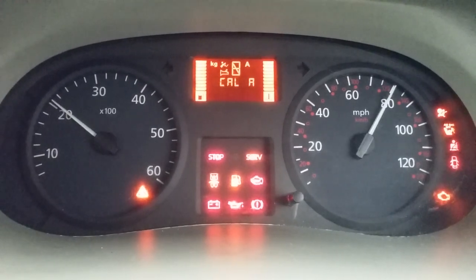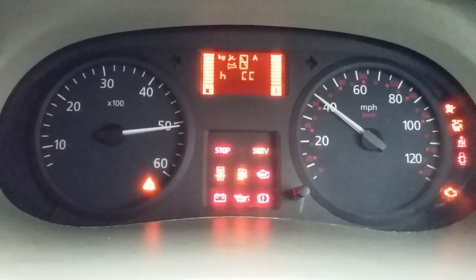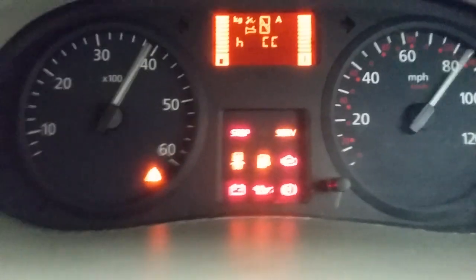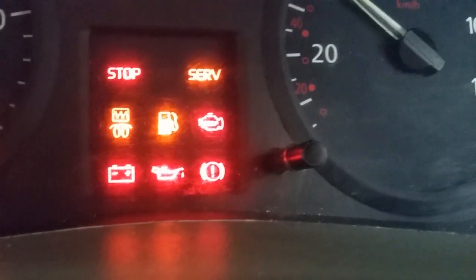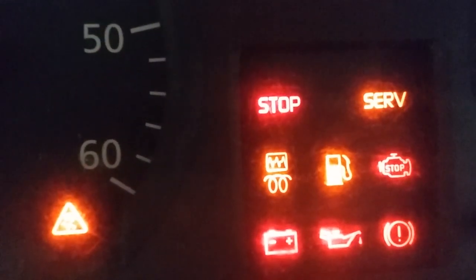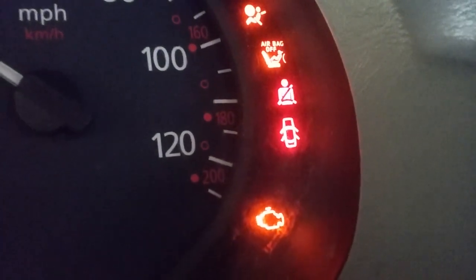At least it goes to show what the different warning lights on the display look like. It's good to see the engine management light — that it hasn't been disconnected or broken. Also the glow plug heater — you can clearly see that's working fine. ABS too. It's just nice to see all those lights actually work.